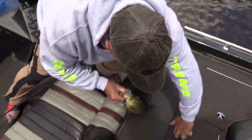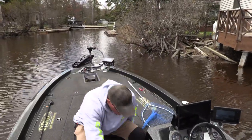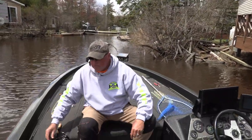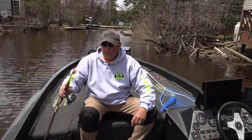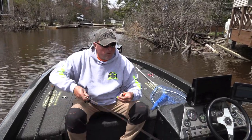We ain't taking a lot of fish — we only got a few for the live well. But here's exactly how I do this. I come into different areas when I'm fishing for dirty water crappies, and I got my slip float with my little crappie magnet.